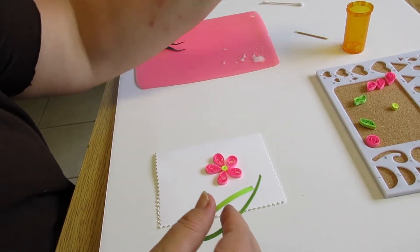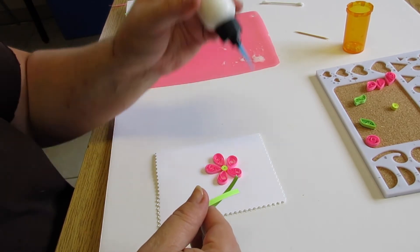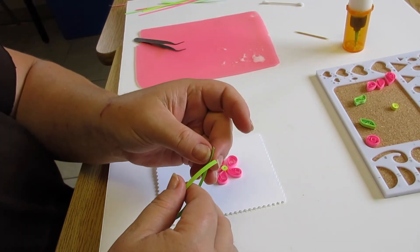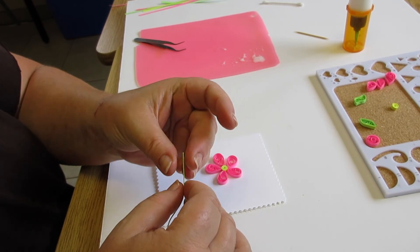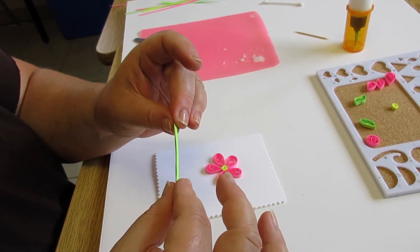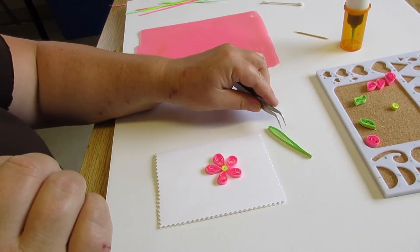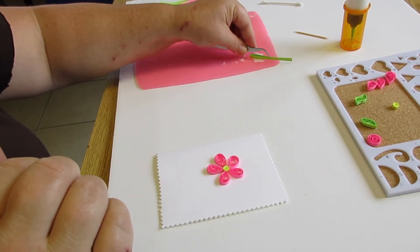Next I'm going to glue a smaller strip — this one is cardstock. I also use a paper shredder instead of buying strips if I can find the color I need. This is called on-edge gluing, so I'm just going to gently drag it through the glue.